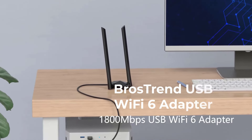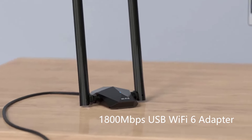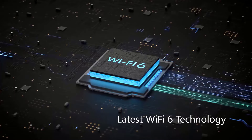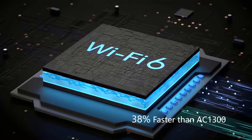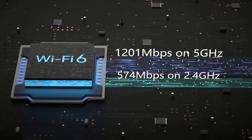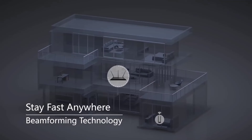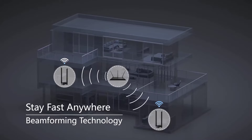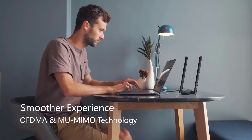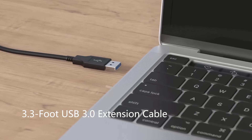Number 3: BrosTrend USB Wi-Fi 6 Adapter. Enhance your PC's wireless speed with this cutting-edge 1800 Mbps USB Wi-Fi adapter, boasting speeds 38% faster than AC1300 models. Achieve lightning-fast speeds of 1201 Mbps on 5GHz and 574 Mbps on 2.4GHz. Perfect for HD streaming, online gaming, and video calls on your desktop or laptop. Benefit from two 5 dBi antennas for superior signal reception, even through multiple walls and floors. Beamforming technology ensures reliable connections regardless of your PC's location.